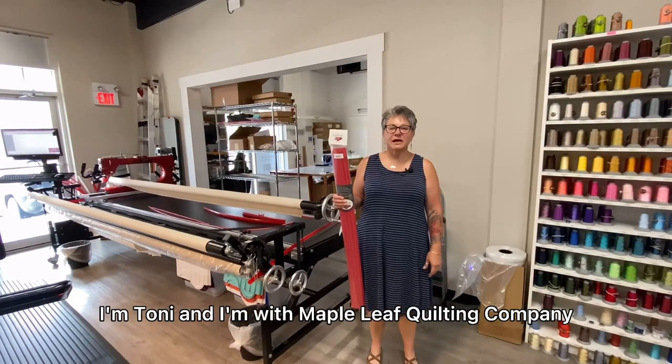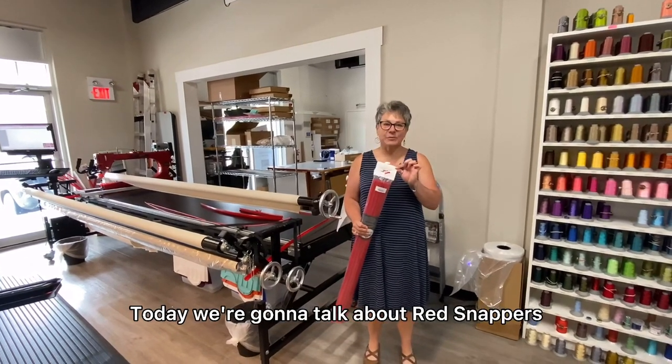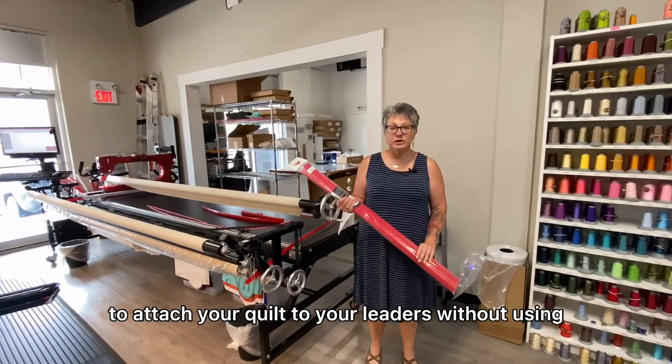Good morning. I'm Toni and I'm with Maple Leaf Quilting Company. Today we're going to talk about red snappers. These are a great way to attach your quilt to your leaders without using pins.